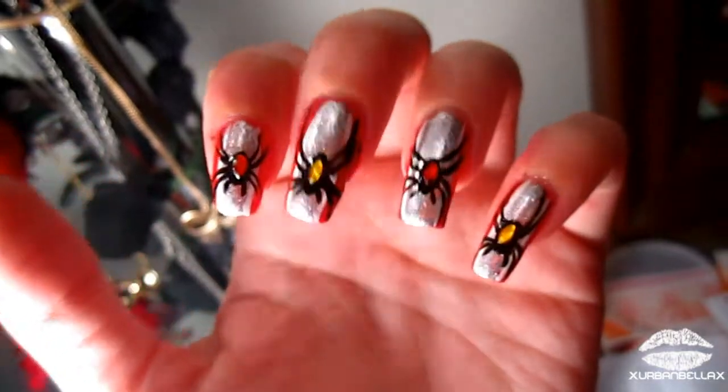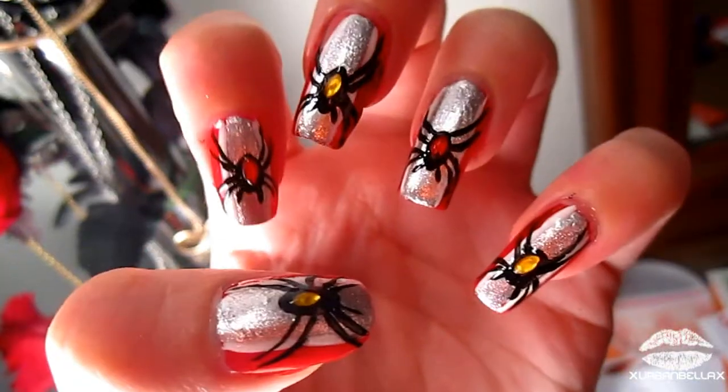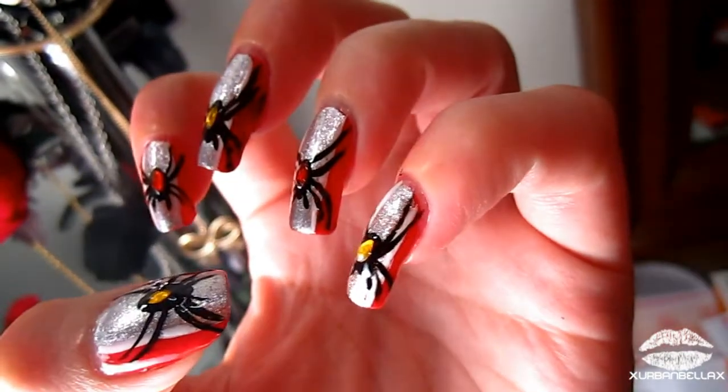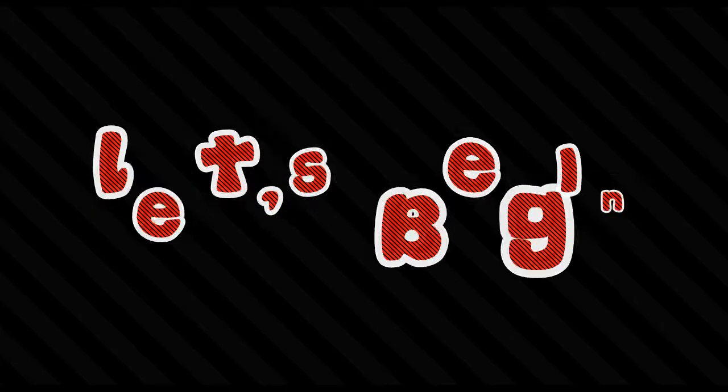Hey guys, welcome back! Today's nail tutorial is another Halloween one, and it's on this black widow inspired look. If you guys are interested in how I did it, you can just keep watching.